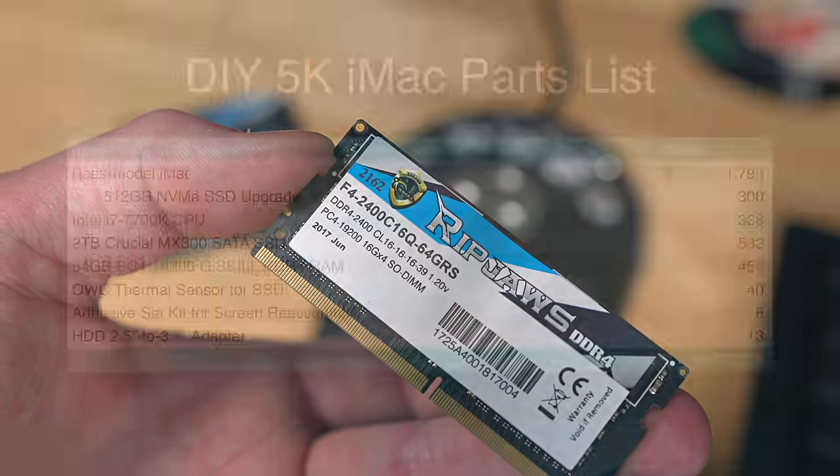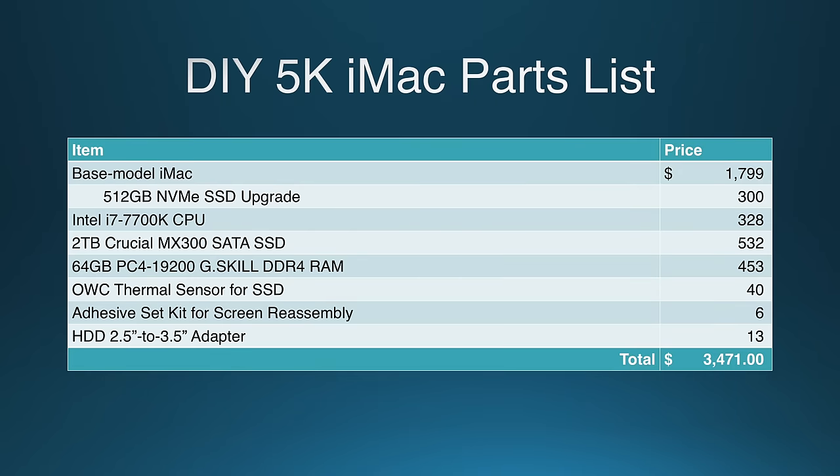I also bought a few extra but necessary tools. My total price came just shy of $3,500, which is certainly not a drop in the bucket. But compared to the nearly $5,300 that Apple charges for basically the same configuration, I feel like I did pretty well — especially since I have an extra CPU and 8GB of RAM I could sell on Craigslist.